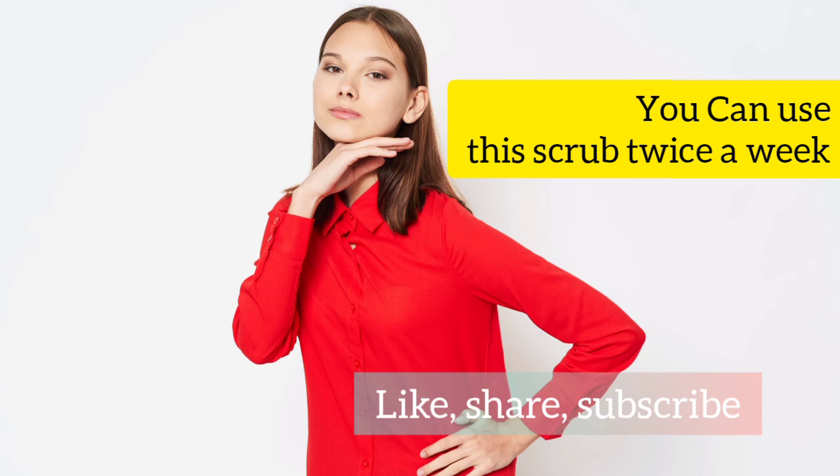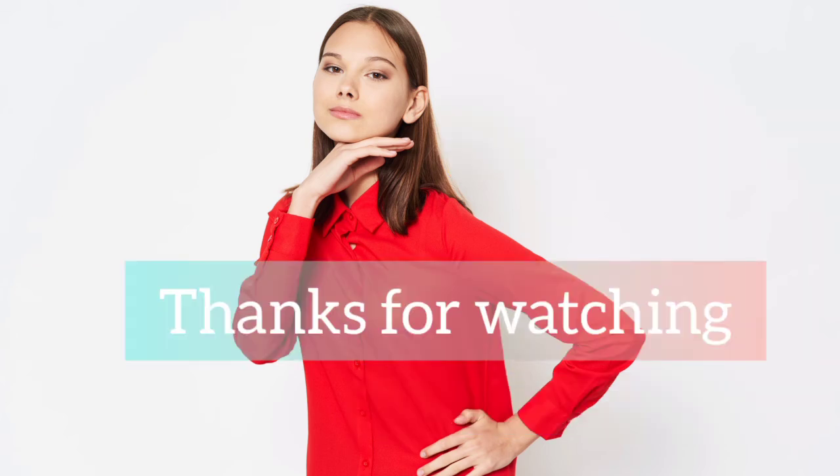Remember, you can use this scrub twice a week. Hope you like this video, thanks for watching.